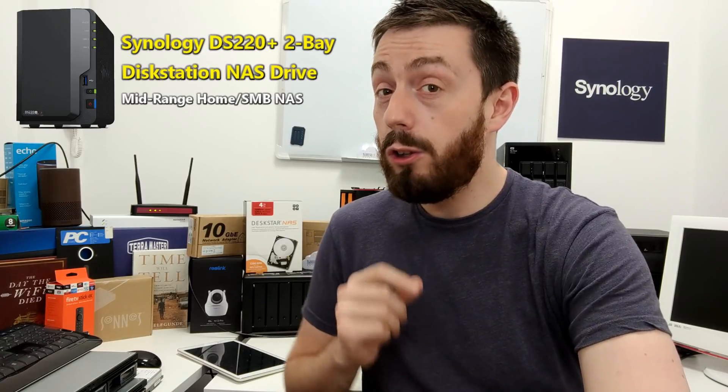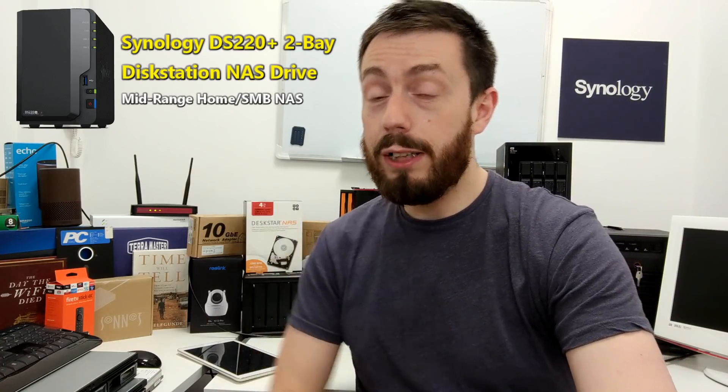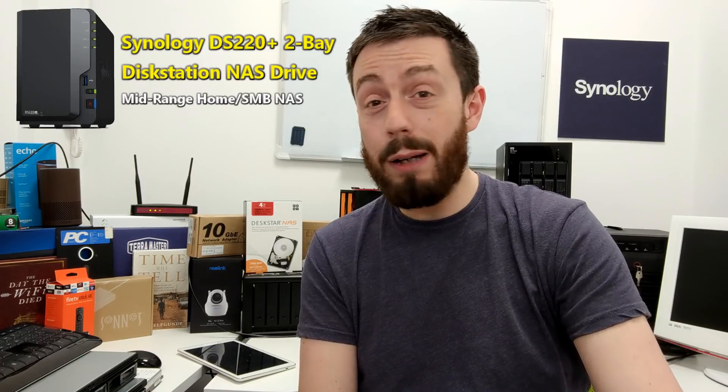Specifically, the J4005 dual core and the J4105 quad core for the 720 whenever that arrives. That's not confirmed — it's just guesswork — but I think it's a likely CPU because there aren't many other options out there, other than maybe the J1900 which is looking a bit dated, that would be featured on this device.